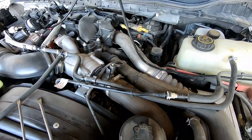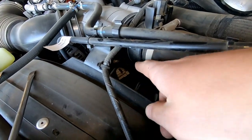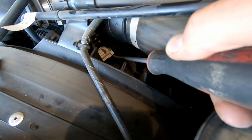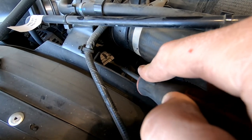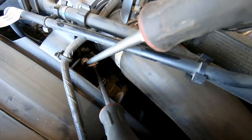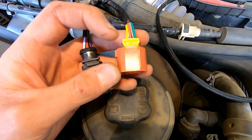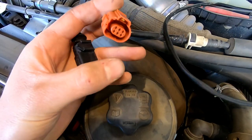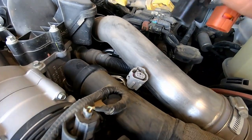Now run the throttle valve harness over the engine. The factory throttle valve plug is underneath — look for a red or orange tab depending on your year of Powerstroke. You need to pop that tab off first. Use a flathead screwdriver to push the tab and wedge another screwdriver in to twist and push the sensor off. Push the tab out, then you can push and pry it off to unplug that sensor.